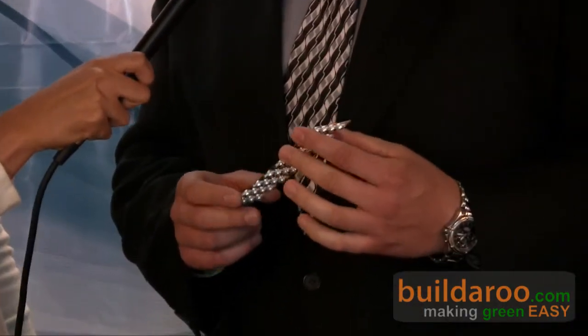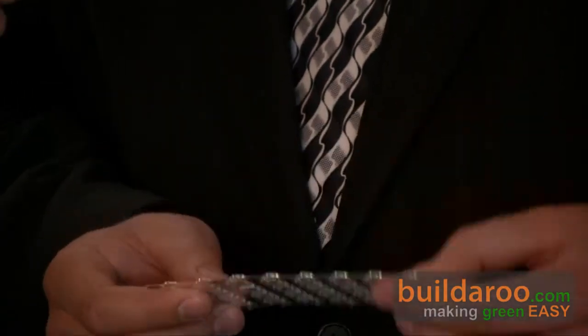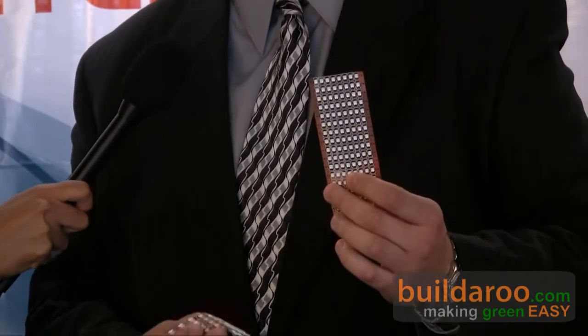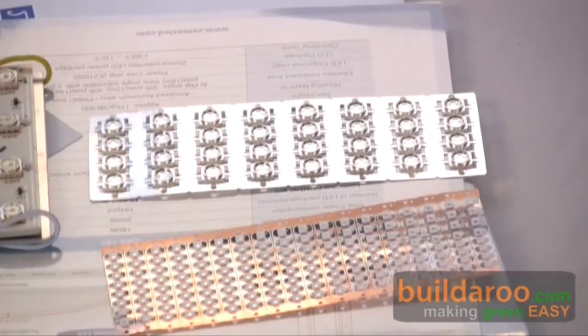They use an aluminum and copper substrate. The enemy of an LED is heat — heat dissipation. Their chips are all copper and aluminum bonded, with no plastic or substrate materials to melt. It's really strong — it's a Cree chip. The competition uses a very flimsy plastic material that's easy to melt. Their product has been tested by many laboratories, with certifications and verifications that their product is superior.